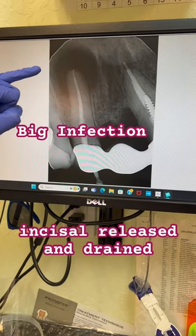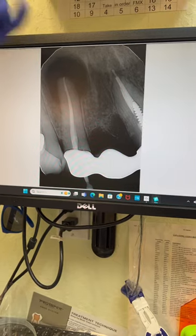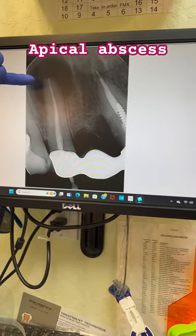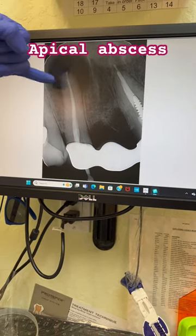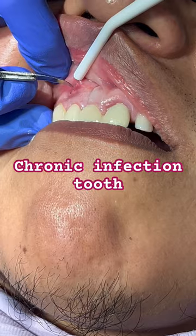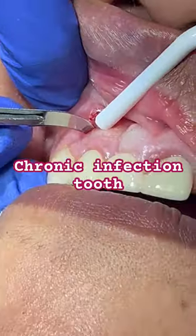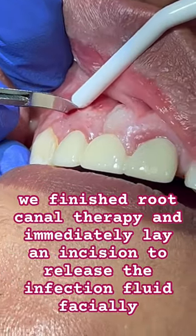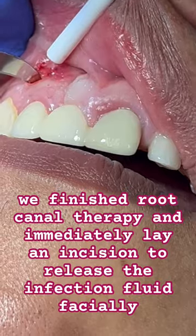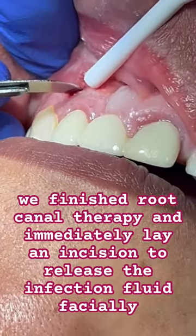I'm going to do a little release right here so the fluids can come out and his body can heal well. You can see the fistula right here — the infection is right here. The treatment will make him feel very good after this. What I'm doing right now is trying to change that apical part.